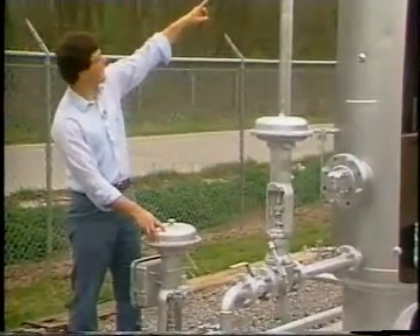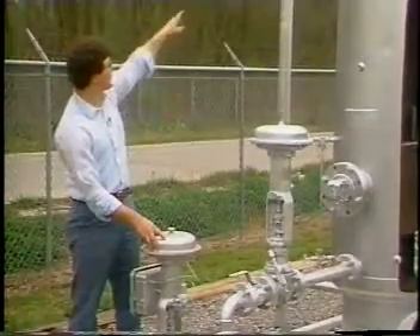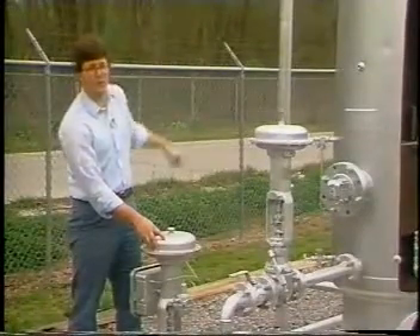We also see on the top of our separator, our safety valve, which is connected to a flare line, allowing us to relieve any excess pressure that might build up in the separator.